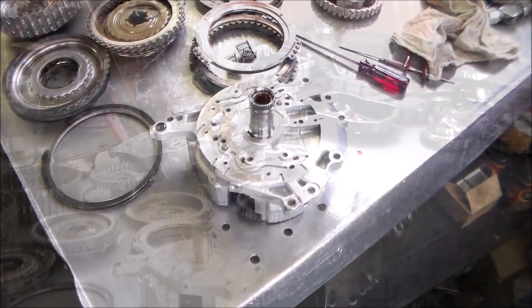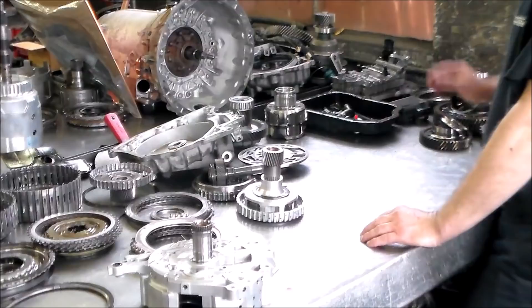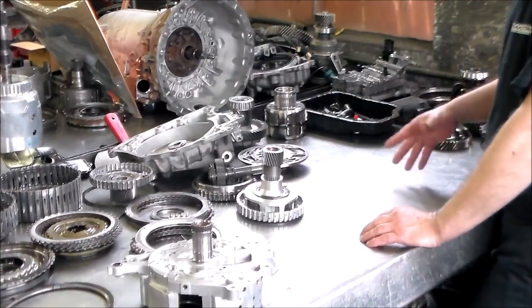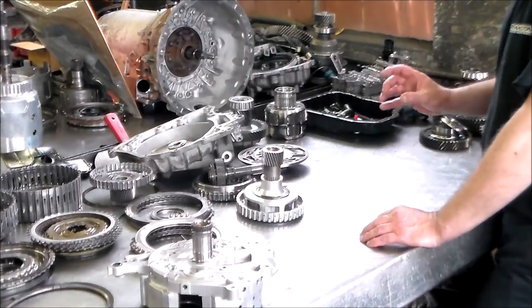So this is it — 2011 Lexus RX350 U660E. The problem was when it got hot it had a very bad delay in drive. Reverse was fine, and once it did lock in, the thing worked fine, no codes. We found the end cover — which is the feed for the C1 clutch — to be worn out. There's a big ring groove in there which, when the oil gets hot, it just blows right by and then it'll eventually apply, but you literally have to put it in drive and just sit there and wait.